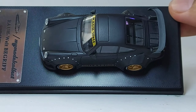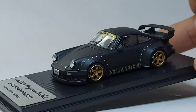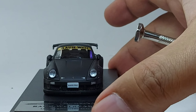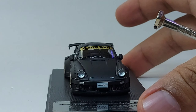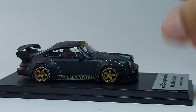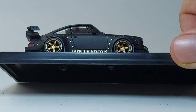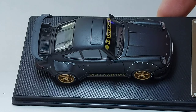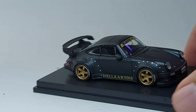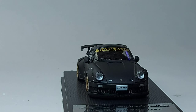Inside, there's not too much to see because it's all black, so you cannot see any major interior details. The exterior, though, is really nice. The wheels are actually gold — gold wheels, really nice. The scale, however, you cannot compare to Tarmac Works or other 1/64 models.